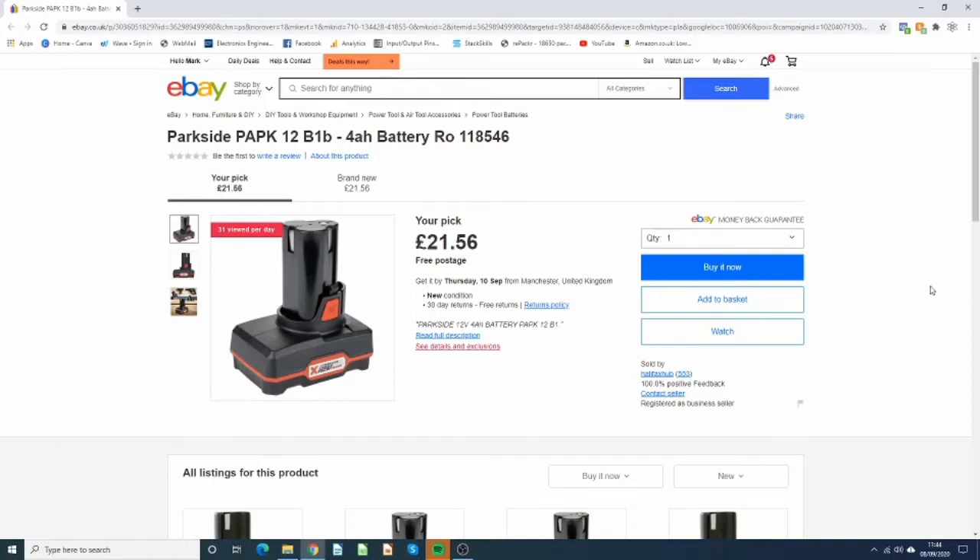OK welcome back everybody. This little project is my second battery build and it was inspired by a guy called Andy Kirby who does a number of videos on his e-bikes and stuff like that and battery builds for those, and he makes some horrendously fast machines.